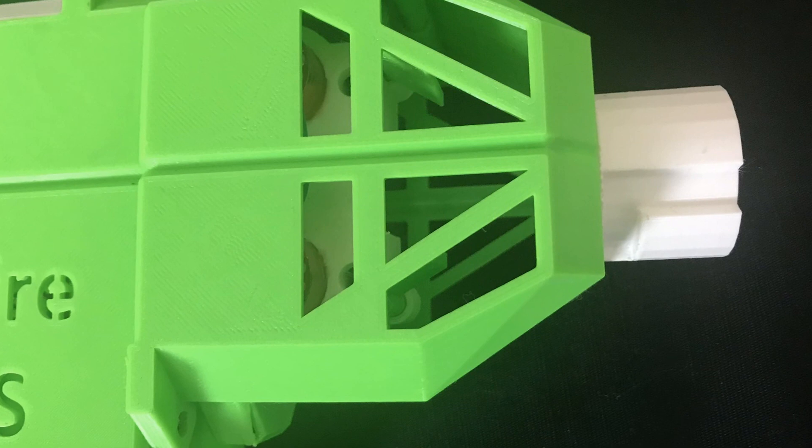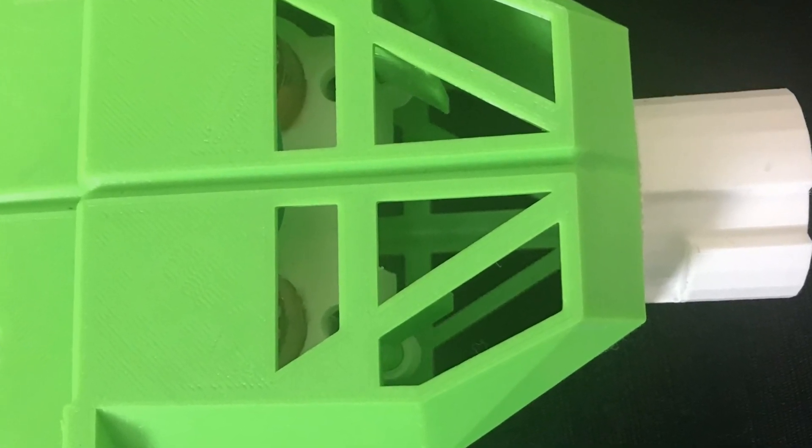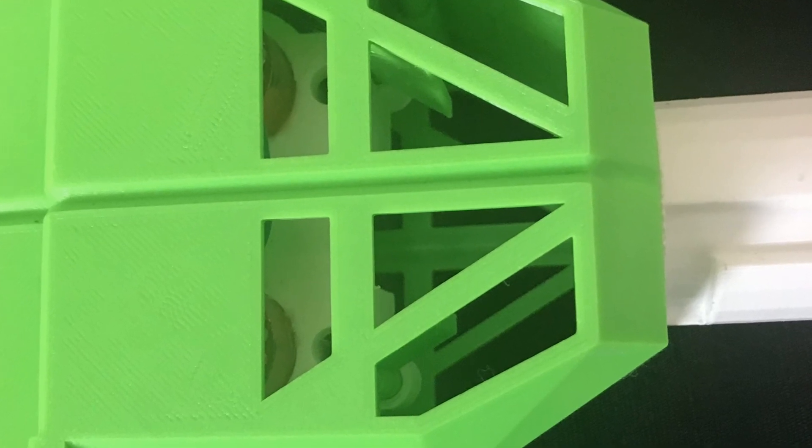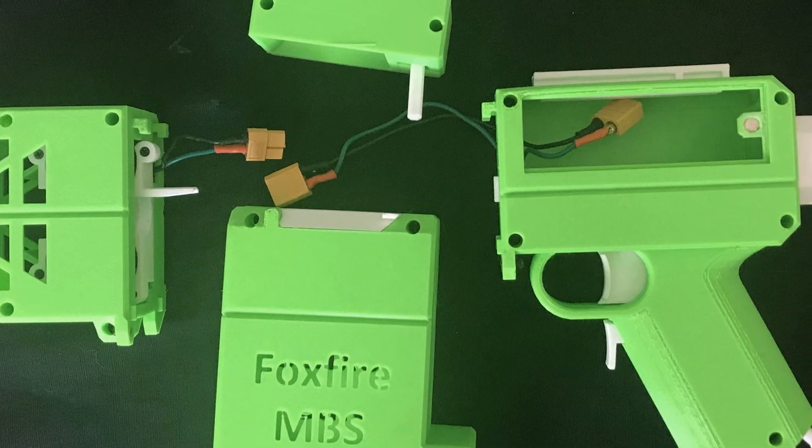For my motor setup, I have a 41 millimeter cage with the Black Worker High Crush wheels running Neo Rhinos. The entire blaster has been fitted with XT-60 connectors and 18 gauge wire.